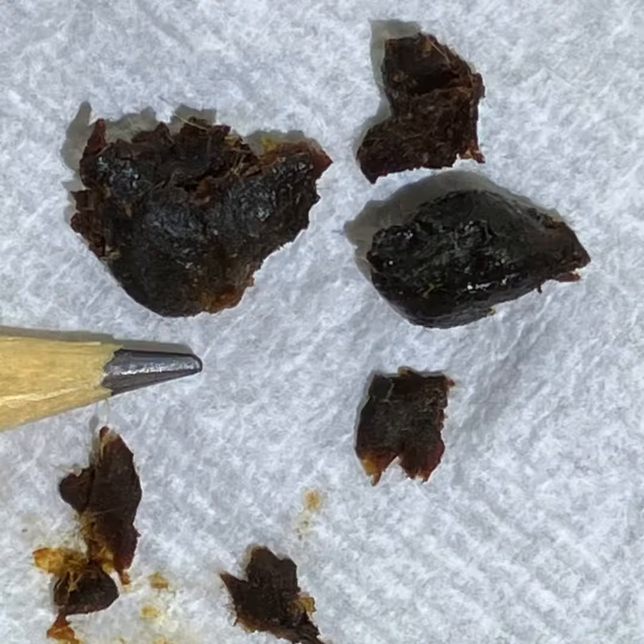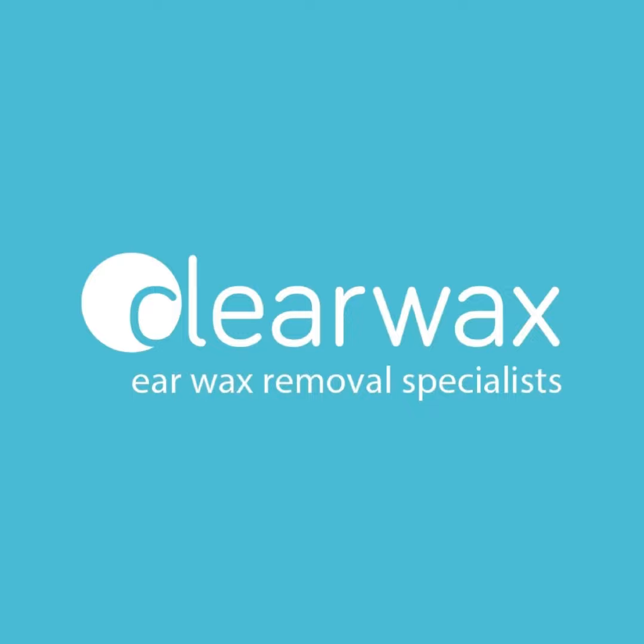I've just got some still images with a pencil tip as a reference point — you can just see how dark and dense that wax is. If you're interested in the Waxscope, please feel free to send us an email and we can add you to our mailing list. The email address is info at clearwax.co.uk. Thank you.